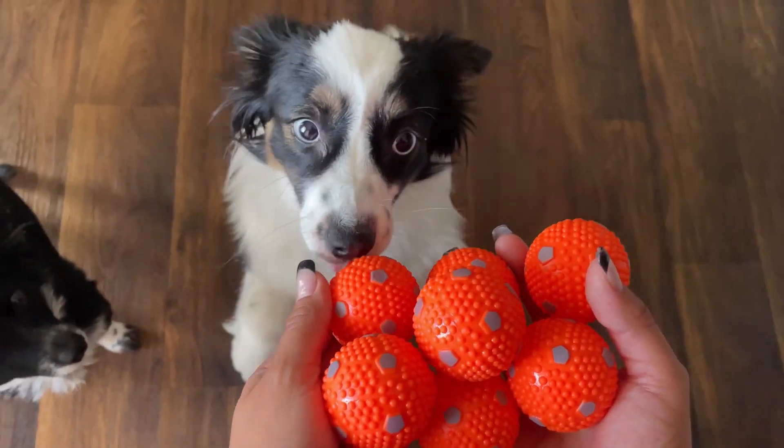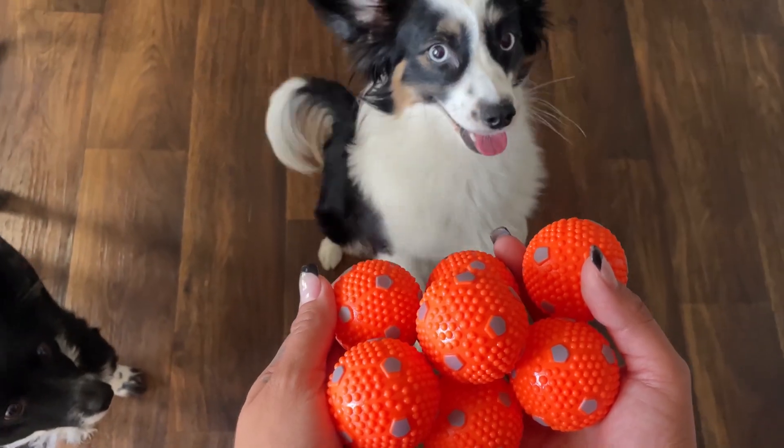Let me tell you about these high quality durable rubber balls. For starters, my dogs are obsessed, probably because these balls are suitable only for small dogs.